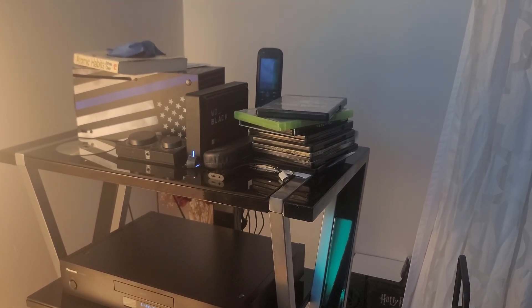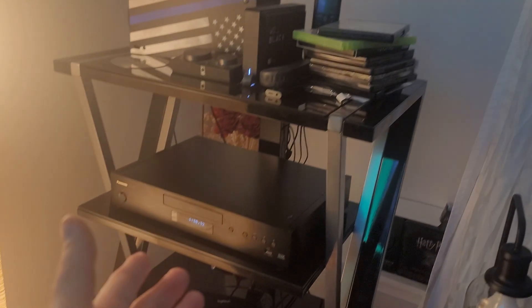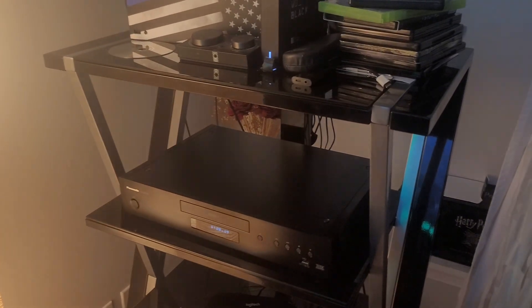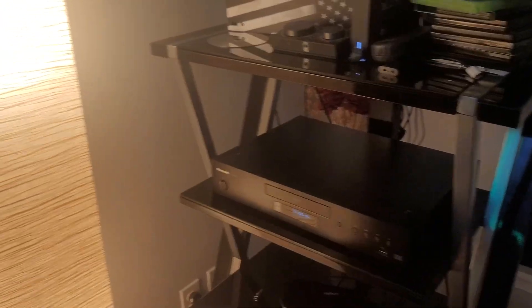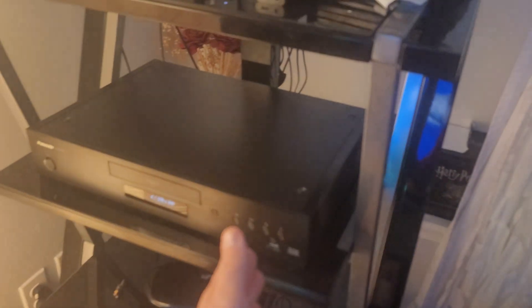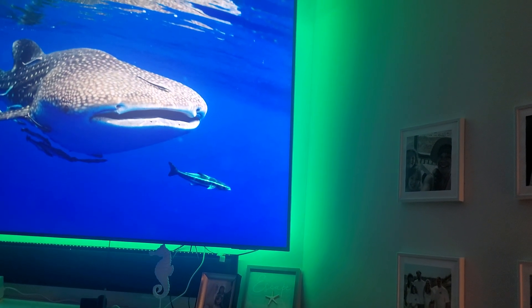Hey guys, welcome back to another video. Today I want to talk to you about my Panasonic UB9000 P1K. When watching 4K movies, I've noticed that my HDR optimizer on this Panasonic UB9000 P1K tracks the picture quality so well on my TV that it makes the picture look so much better.